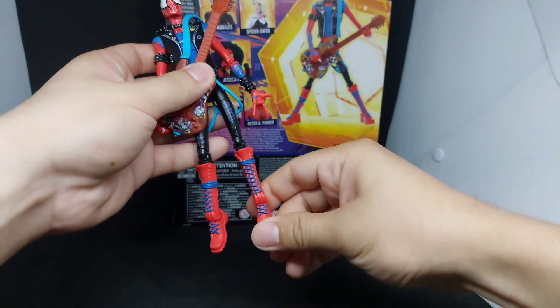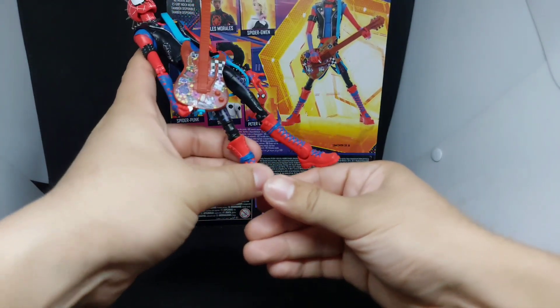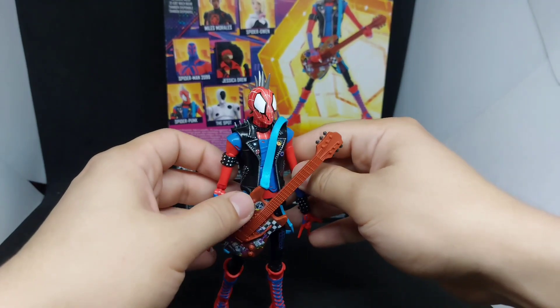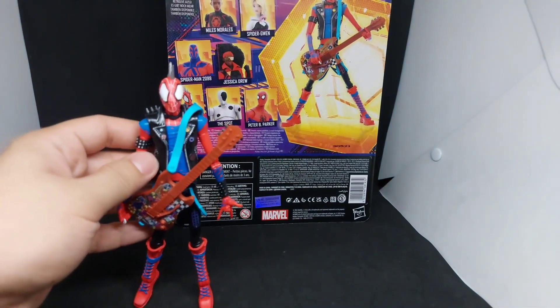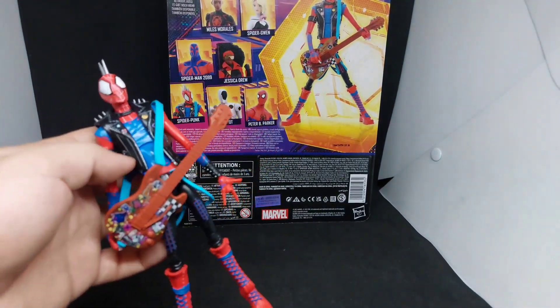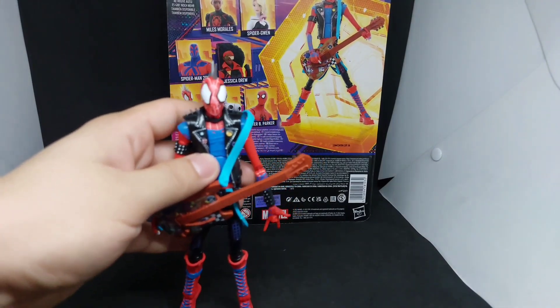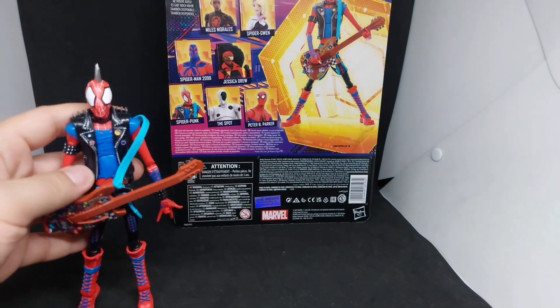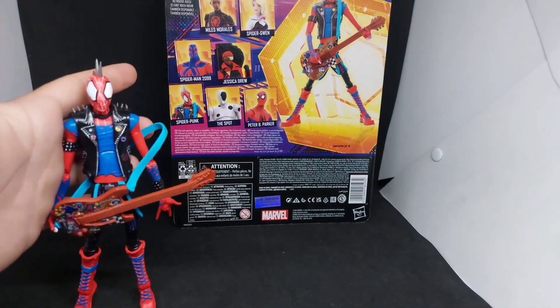I love the improvement from the guitar itself, and I also love the details of this Spider-Punk — as you can see, it's quite colorful. Thanks again guys for watching. Hope you enjoyed this video.